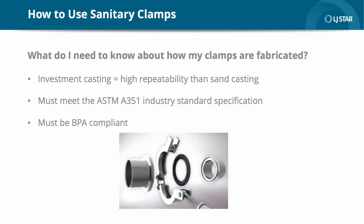What do I need to know about how my clamps are fabricated? The process used by investment cast tooling results in a high repeatability of tool quality. What's most important to know is whether the materials are fabricated according to the ASTM A351 industry standard specification for pressure-containing parts, and whether they are BP compliant.